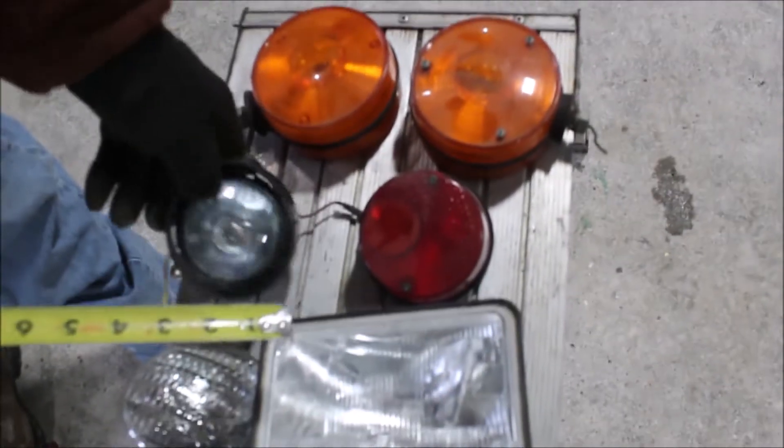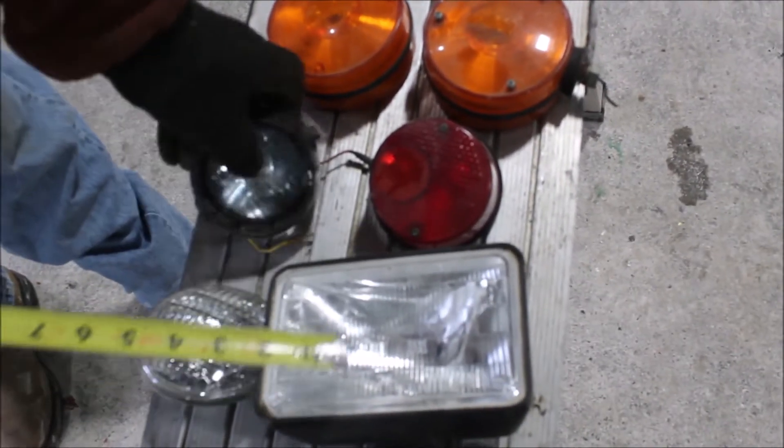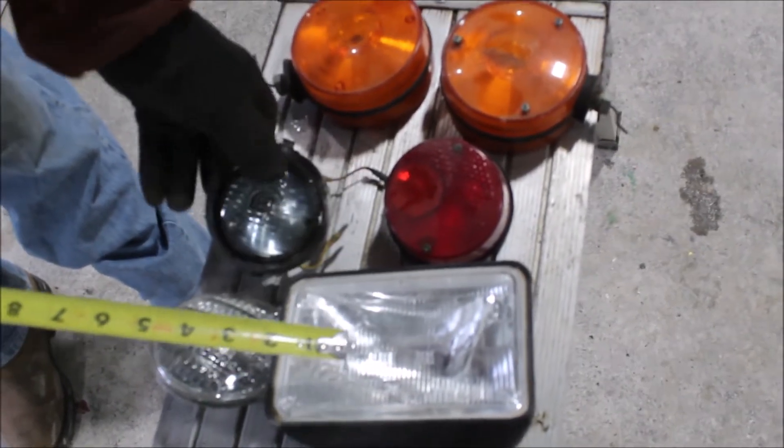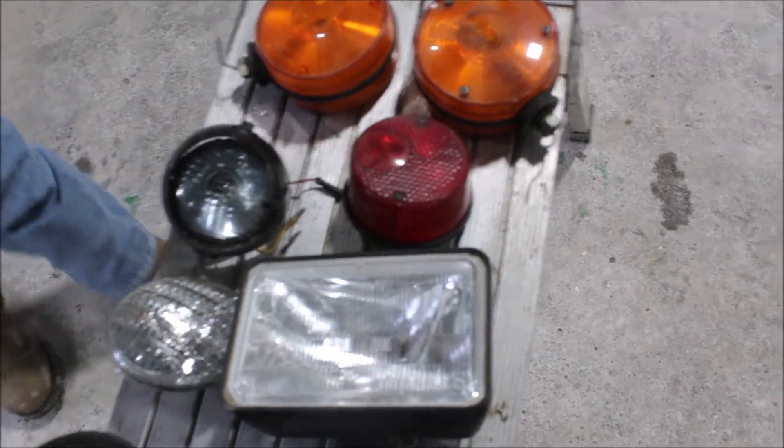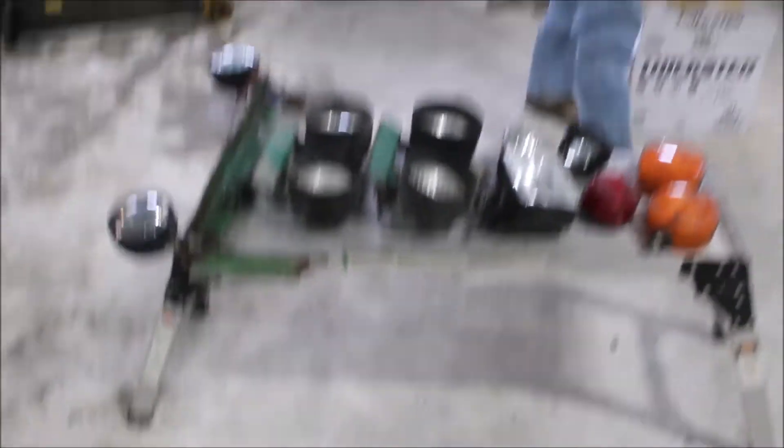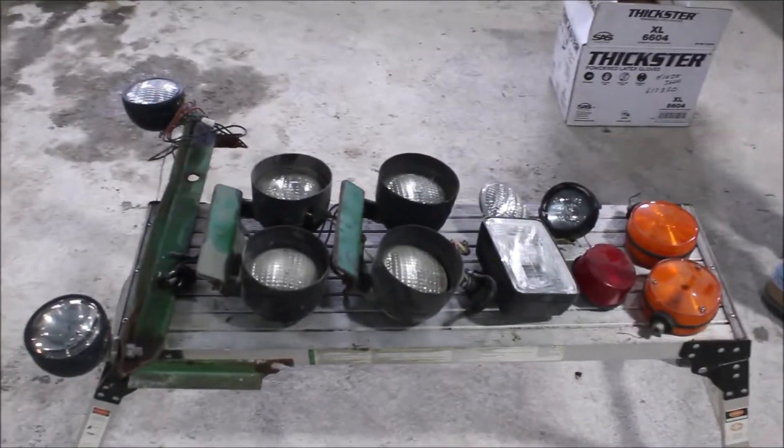These are all singles here. These are your blinker lights. I don't know what kind of light that is. This is a taillight here. You got 12 of them.